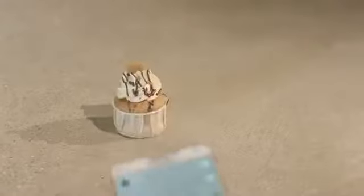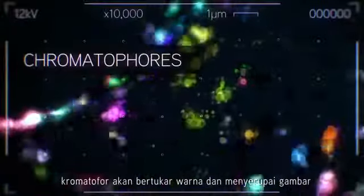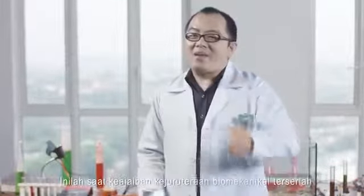So when a picture appears under the screensaver sheet, the chromatophores change color to make an exact replica of that picture. But how do we get the flavor? Now that's where this little marvel of biomechanical engineering comes in.